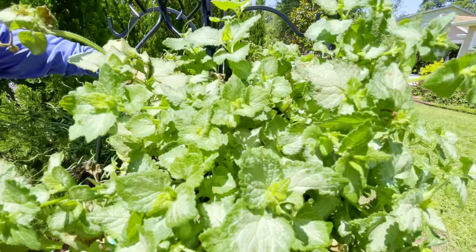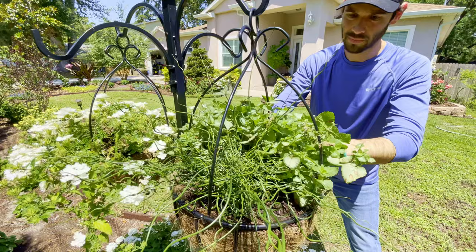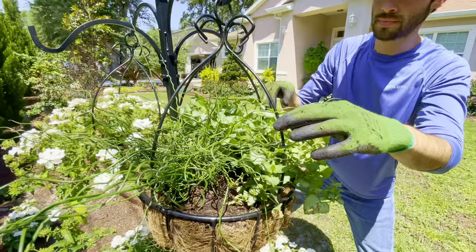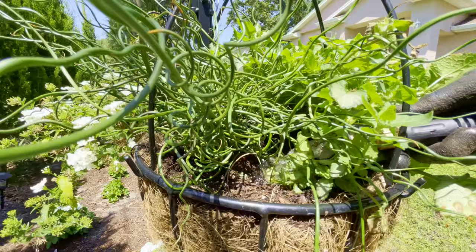The lamium is rated for zones 4 through 8, so we'll enjoy it during our cooler spring months and then switch it out in the summer when it begins to fizzle out. The corkscrew grass is a perennial for our growing zone, so it should stick around with us for several seasons. We'll water them in and be able to call it a day.